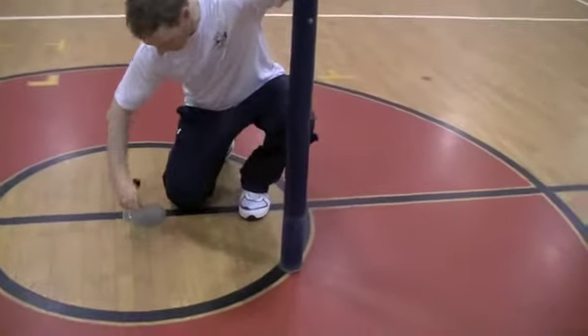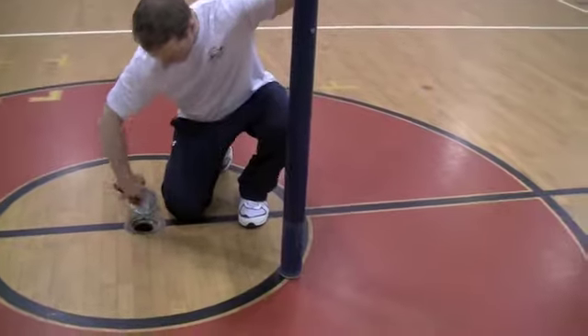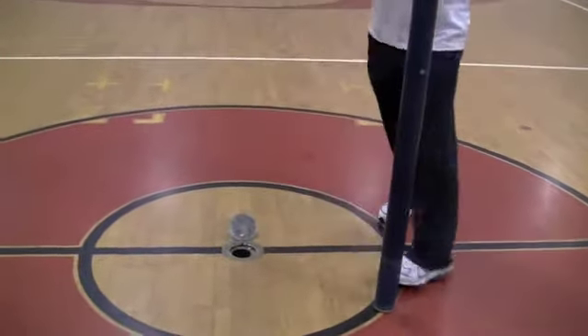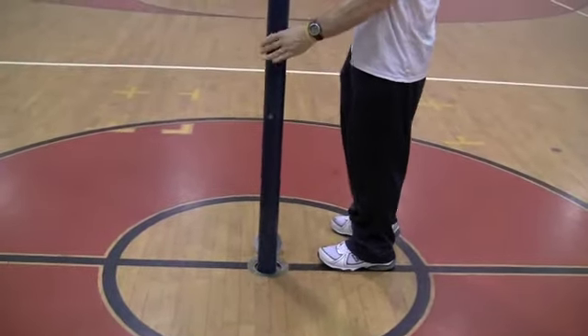If you find a key or whatever it is to do, pop it open — the cover, the sleeve. Slide the net in, or the pole in. It's pretty straightforward.